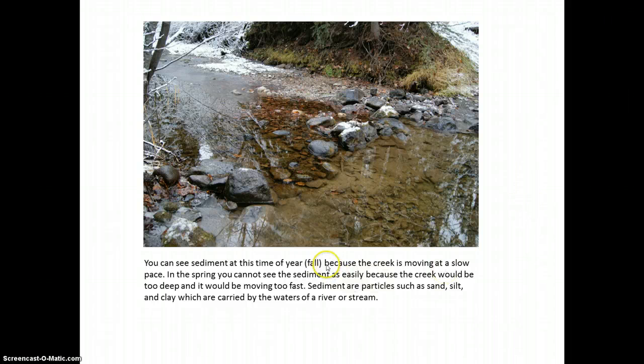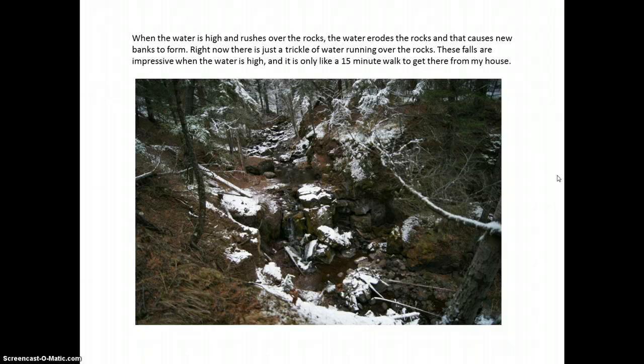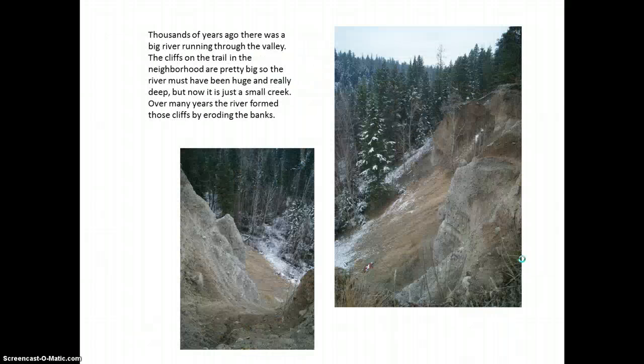You can see sediment at this time of year — fall — because the creek is moving at a slow pace. In spring you cannot see the sediment as easily because the creek would be too deep and moving too fast. Sediment are particles such as sand, silt, and clay carried by the waters of a river or stream. The stream is quite low at this fall time of year. Thousands of years ago a big river ran through the valley, forming those cliffs by eroding the banks.